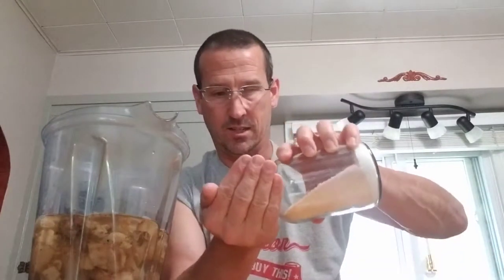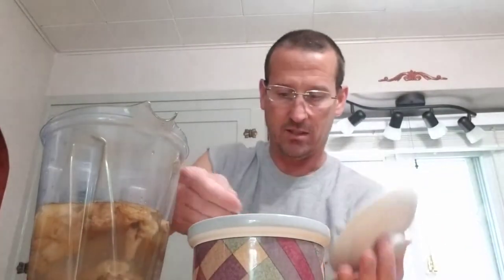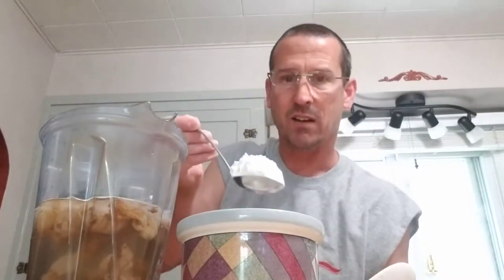Another thing we're going to use for this slurry is salt — just about a tablespoon of salt, not too much. The next thing we're going to use is Karo syrup, about a half a cup. It really depends on how much water and mushrooms you've got in there. That gives them a little bit of something to feed on. The last thing we're going to use is just a little bit of flour — about a half a cup of that too.